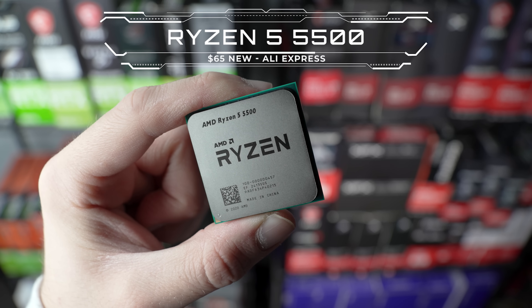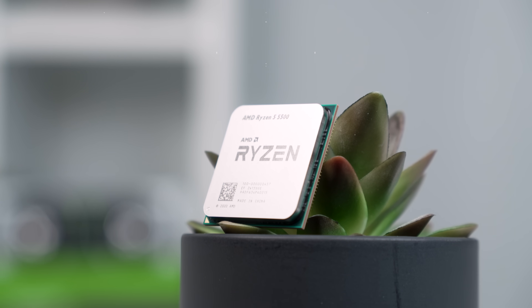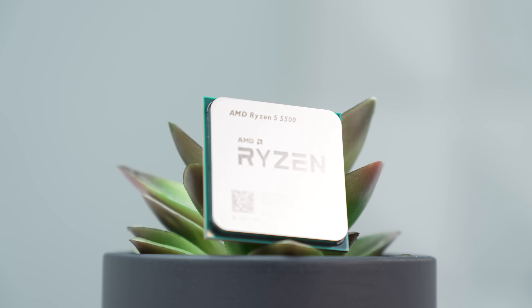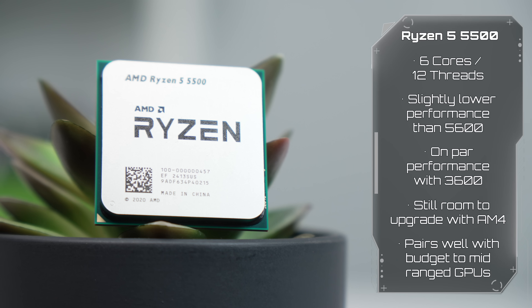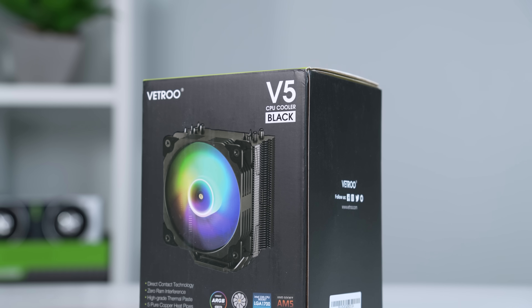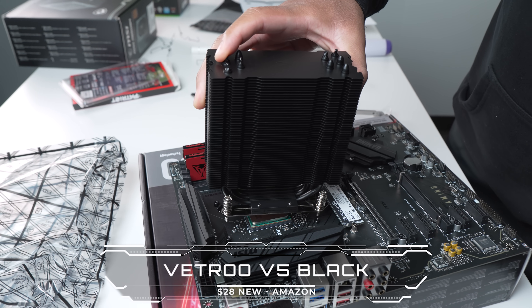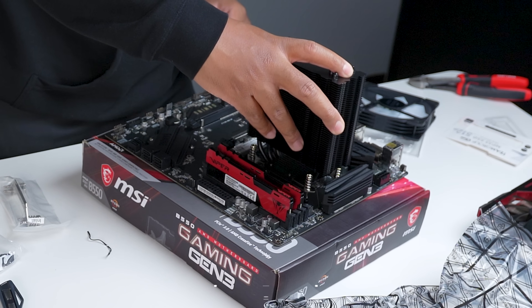Starting with the CPU, we're going to go with a brand new Ryzen 5 5500. If you're willing to shop on AliExpress like I am, then this will cost you about $65, but if you're not, then no big deal because you'll just have to pay like $20 more from Amazon. Cooling the 5500 is the Vitro V5 Black — it's always been a staple all-black ARGB cooler for less than $30.